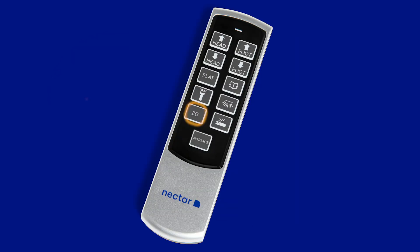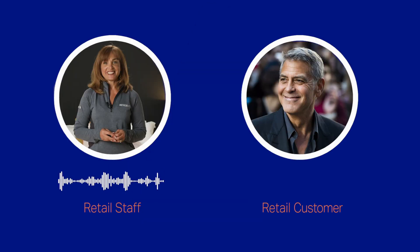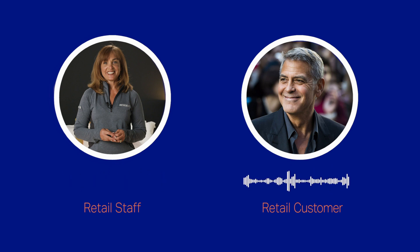Hey, what's this ZG button? That's a zero gravity setting. It relieves pressure points and moves your body into a feeling of weightlessness. Wow! I feel like an astronaut.